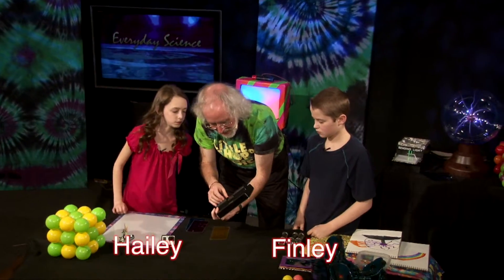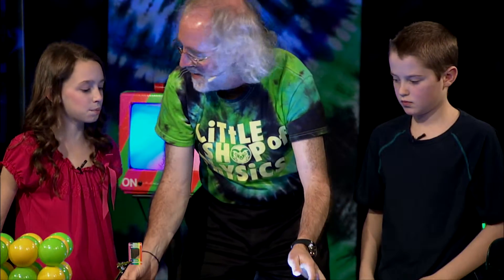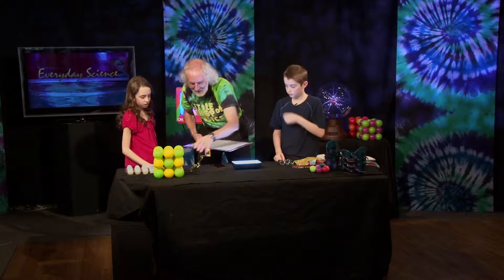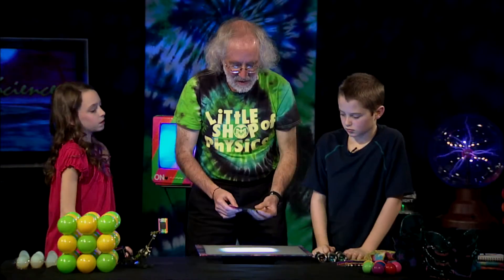I'm going to bring in a little light box. And what color light do we get out of this box? White. All the colors of the rainbow, all together. And then I'm going to set this on top so we have some diffuse light. Now I've got three filters right here.